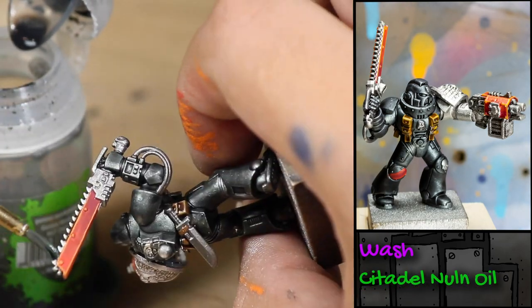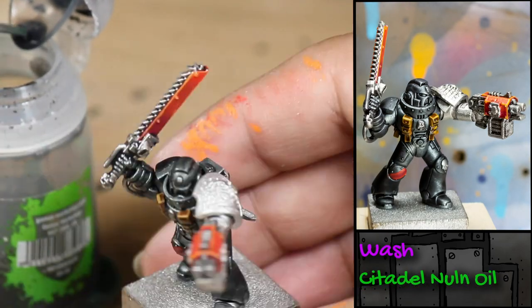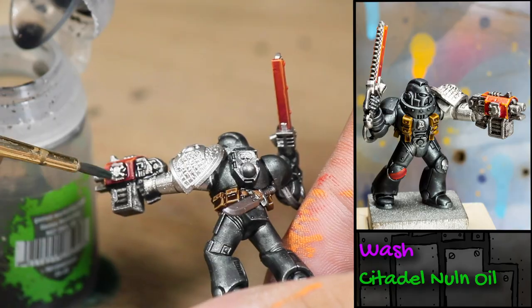Next, I washed the metal parts of his weapons and his left arm and shoulder pad with some Games Workshop Nuln Oil.